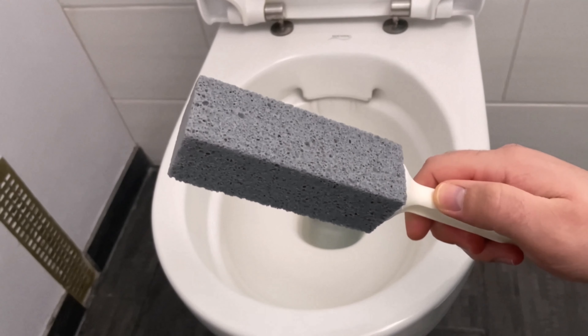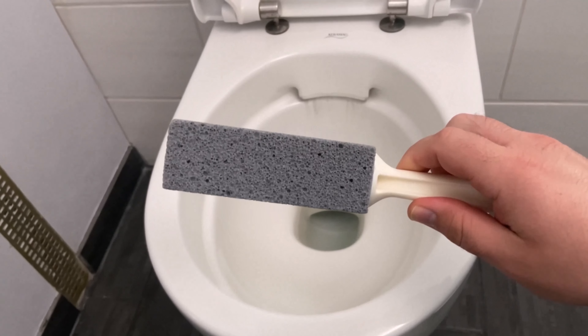Have you ever seen this part before? In this video I'll show you why you absolutely need it, because it solves a problem that probably all of us know: limescale stains or stubborn water spots in the toilet bowl. I have a few here too and can't get them out with any other remedy.